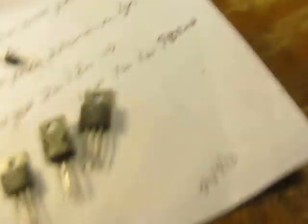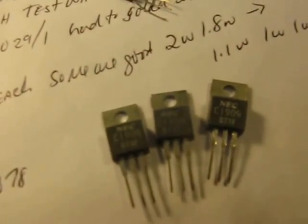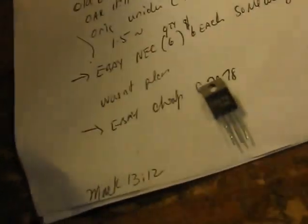These other transistors I have here that I've tested — C1909s — they look like the old NEC original 2SC1909s and they all measured good. Good output: 3 watts, 2.5 watts, 3 watts. That's pretty good. Here's a 2SC2078 — 3 watts. It doesn't have that fake little flower on it like the Chinese ones do.